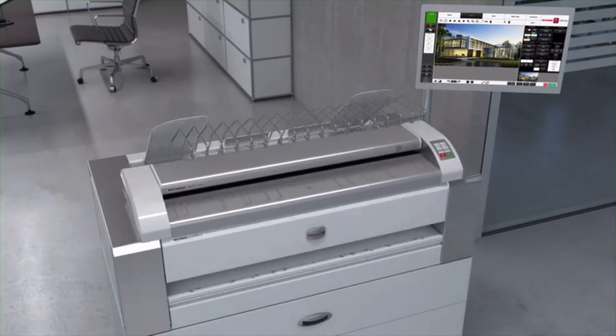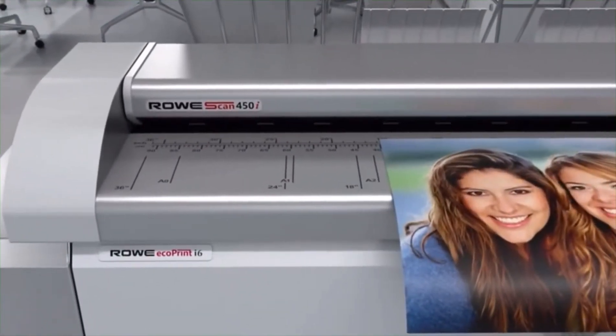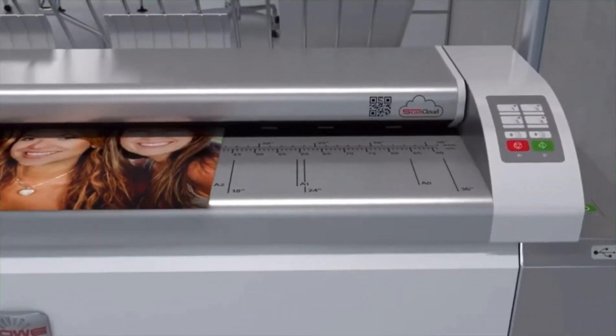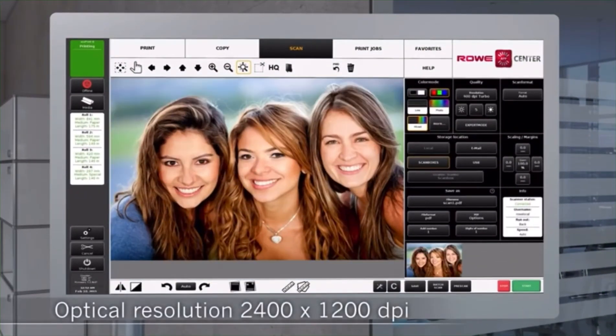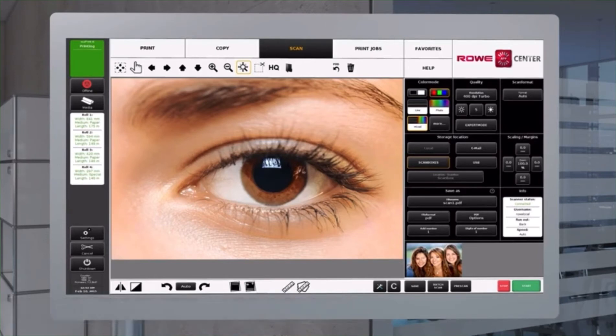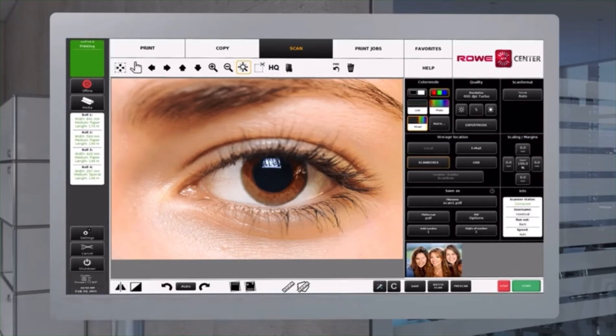With the new Rovi Scan 450i, the Rovi EcoPrint can be extended at any time to an efficient multifunctional printer, producing razor-sharp color scans with an optical resolution of 2400 by 1200 dpi. As standard, the Rovi Scan 450i is equipped with SuperSpeed USB 3, Rovi Scan Cloud, and the worldwide unique technologies of Rovi Scan Matrix Plus, which produce exceptional scan and copy quality.